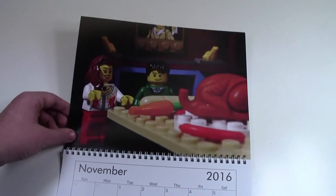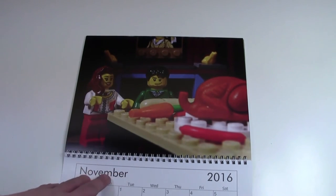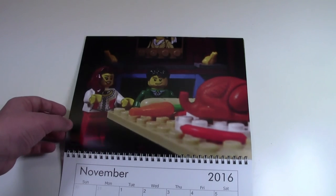Over here in November, it is Thanksgiving. Thanksgiving's not in November for me, but because I figured most of my customers were from the States, I made Thanksgiving here in November.